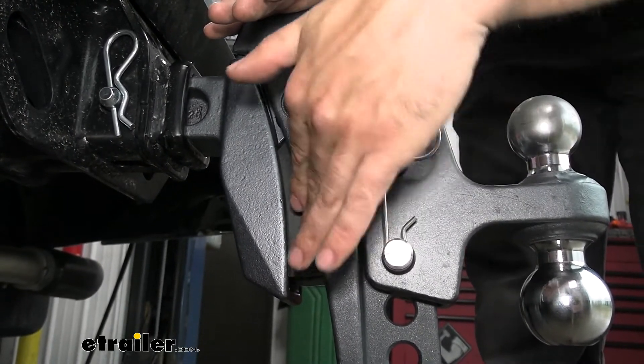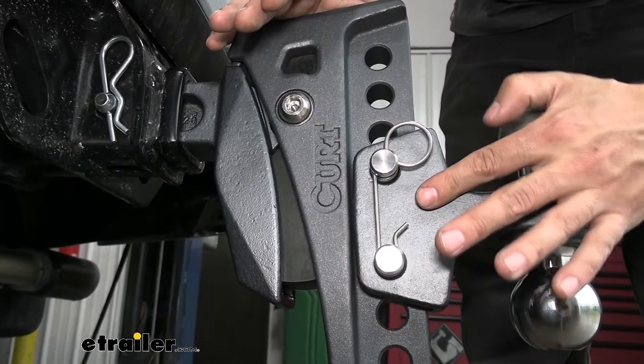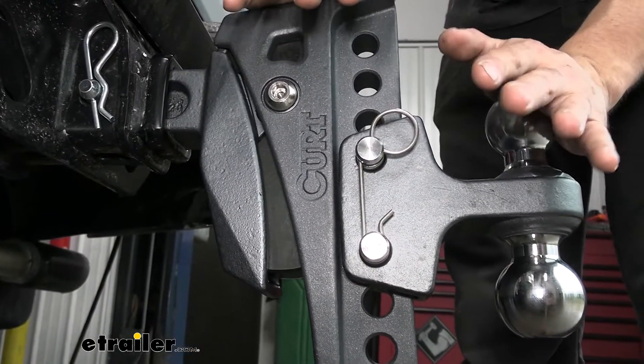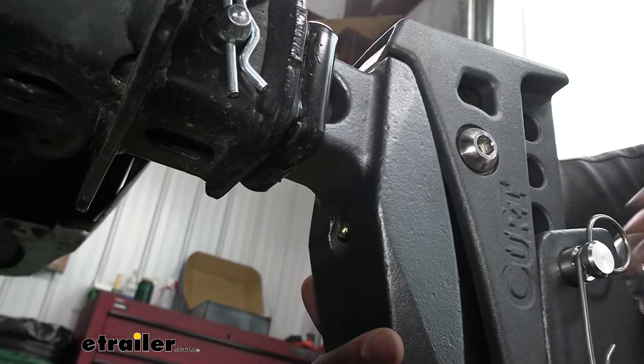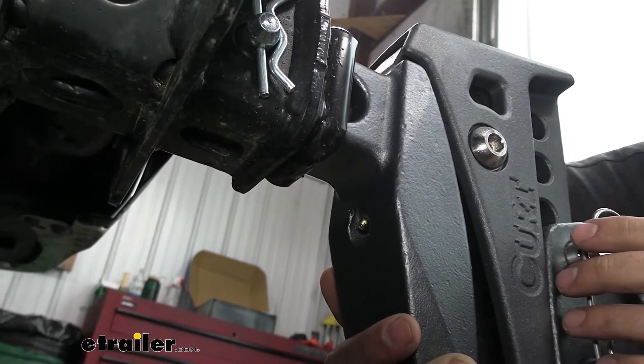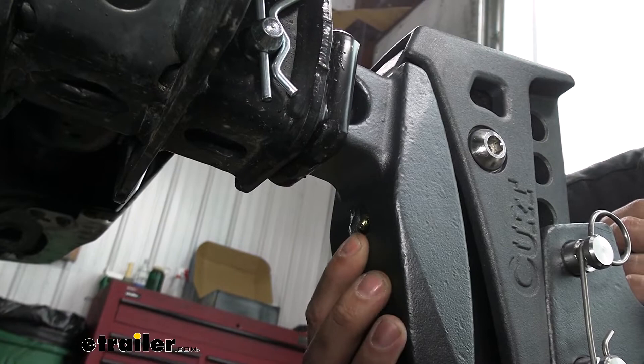We have built-in rubber cushioning here and also a rubber bumper in the back of the ball platform, so this ball mount does a great job of reducing road shocks and vibrations. In order to keep those internal rubber bumpers nice and working properly, there is a built-in zerk fitting on the back of the shank for greasing.